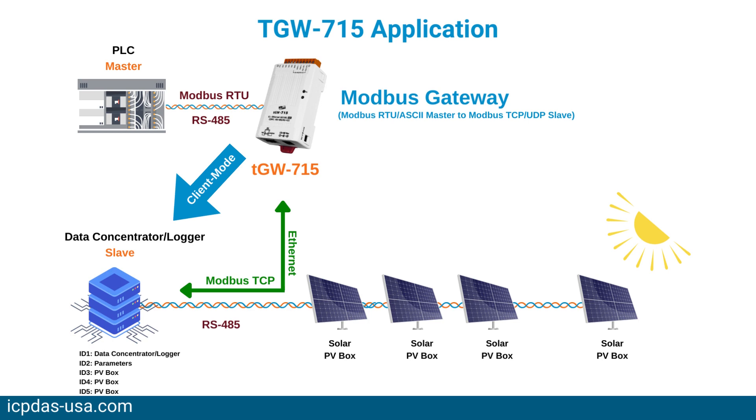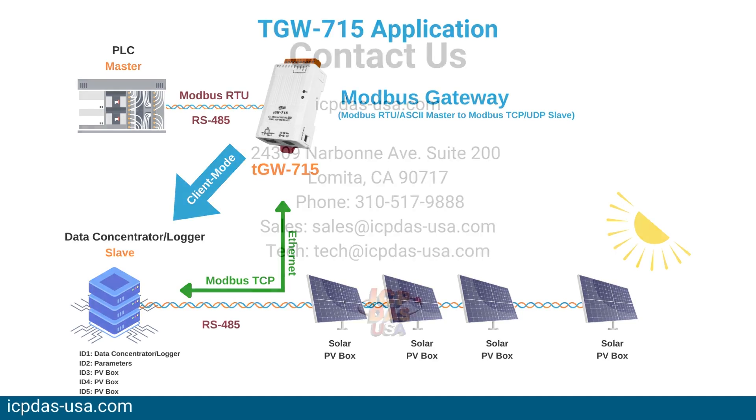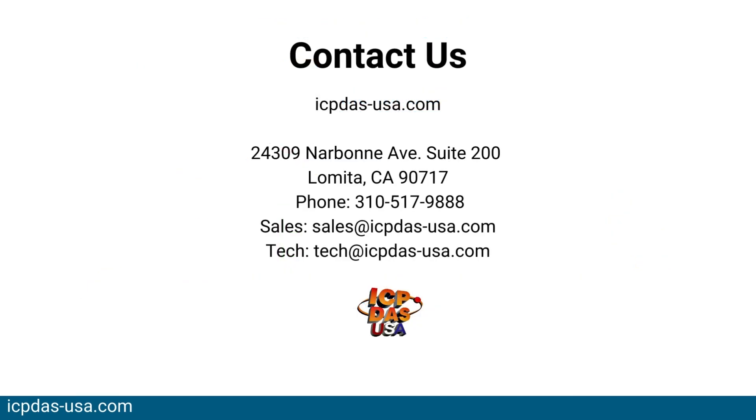To learn more about the TGW715, visit our website or contact a member of the ICP-DAS USA team.